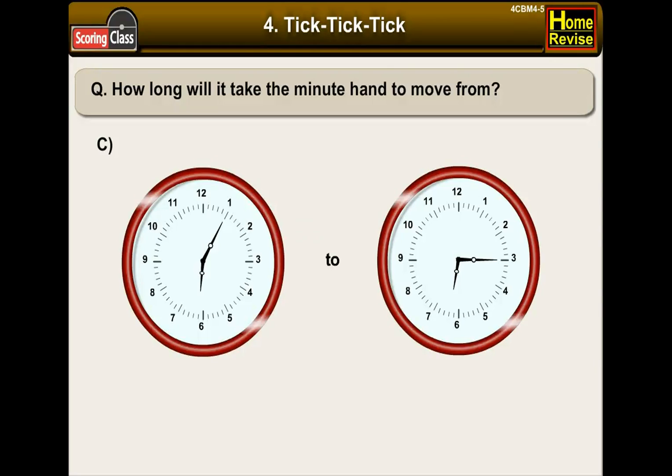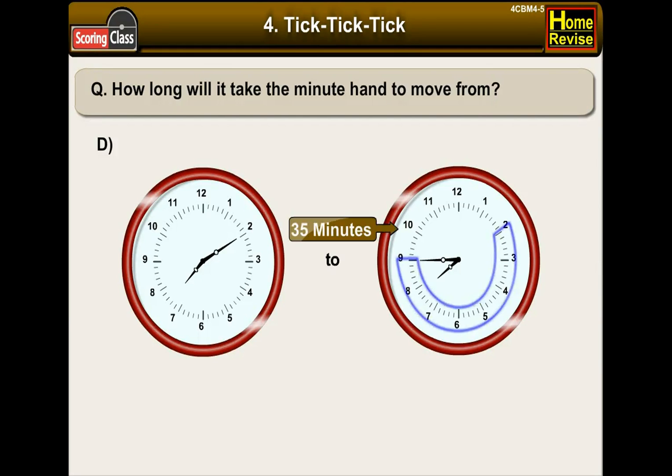C. Now can you try it? The answer is 10 minutes. Now tell me about part D. The answer is correct — the time taken will be 35 minutes.